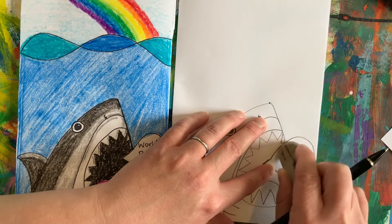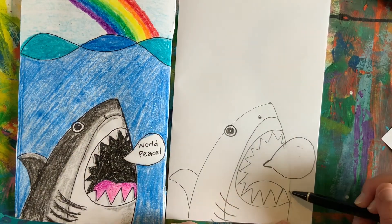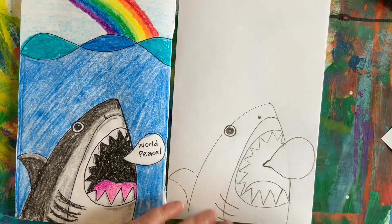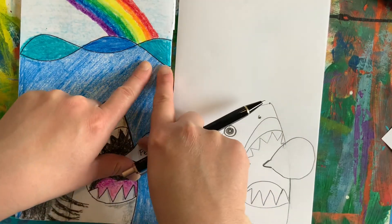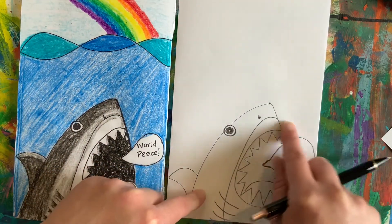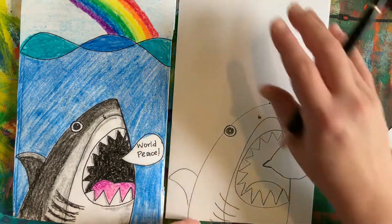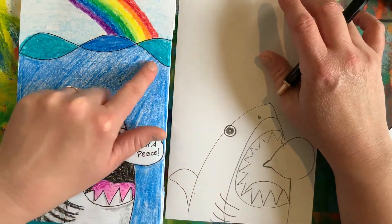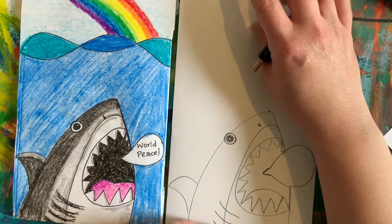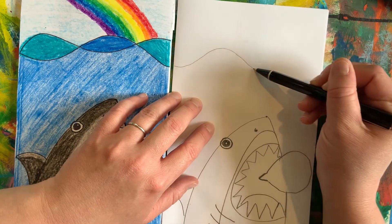Looks like I need to erase some more teeth. And now I can redraw that little line for the side of the mouth. If you would like to make it look like your shark is under the water, or maybe you want your shark's head to be sticking out of the water — that's a cool idea too. What I did for waves at the top, I used a gentle wavy line.